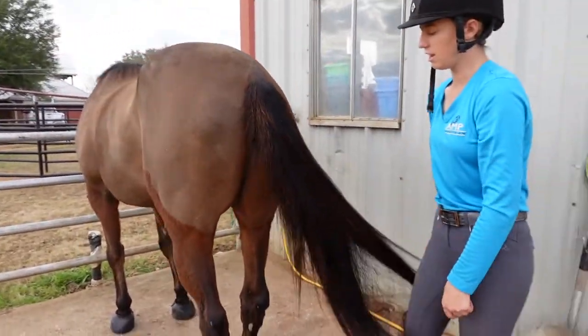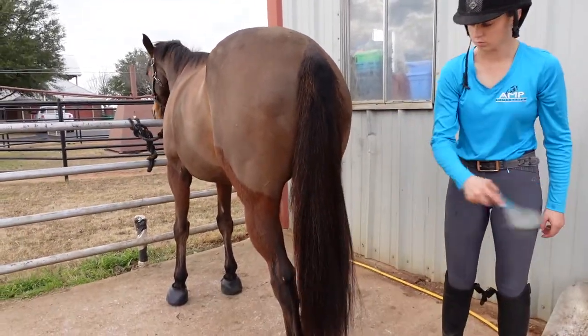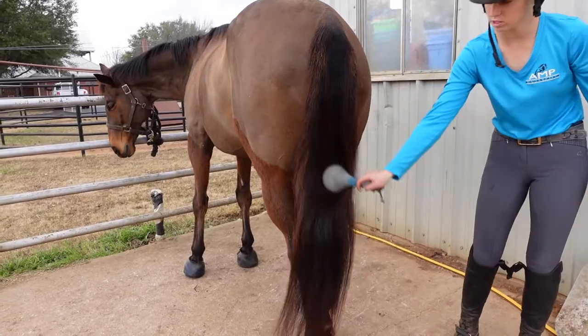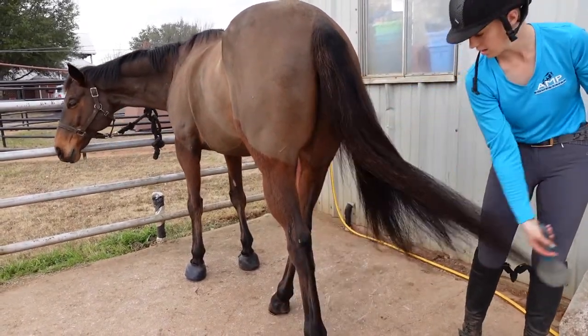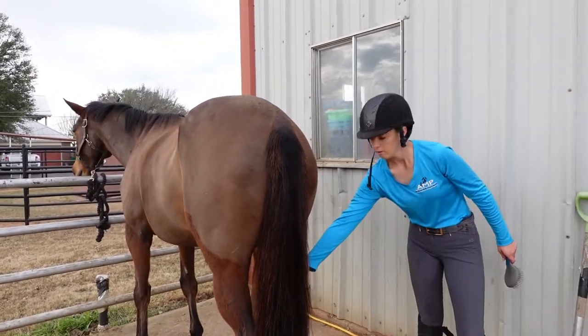Now I've gotten all the tangles out. The way you can check that you did a good job is to just randomly run your brush through it — if the brush goes through the tail really easily, that means you did a good job and his tail is now completely finished and brushed.